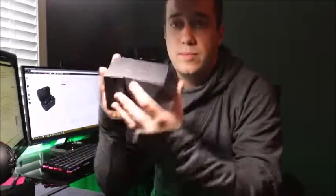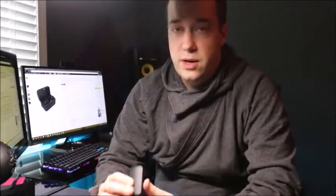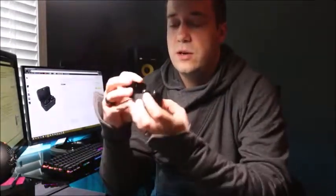It comes in this nice little black box. Not much to the box — there is an instruction manual, additional earbuds, a micro USB cord to charge the charger, and then the charger and the earbuds themselves.